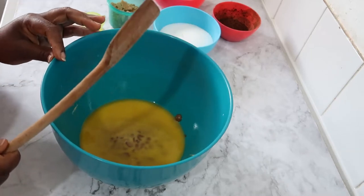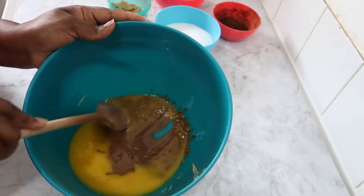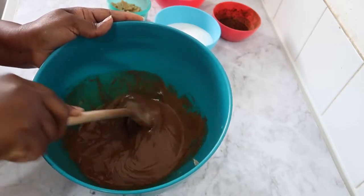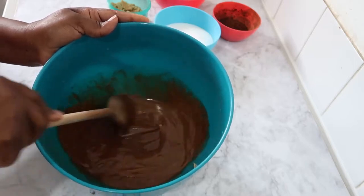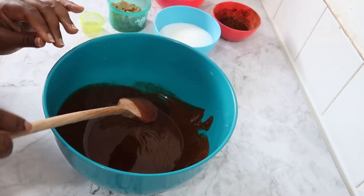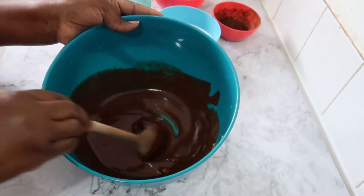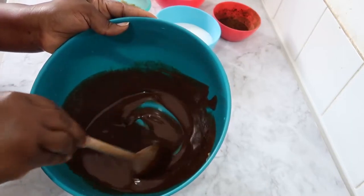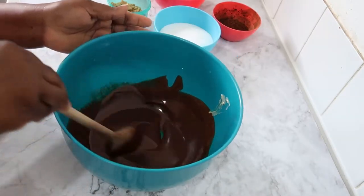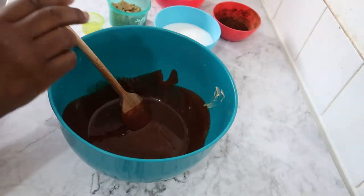I'm using just a wooden spoon — we don't need a hand mixer or even a stand mixer for this recipe. It's a very easy recipe. I'm using milk chocolate buttons, but if you or your customers don't like it too sweet, you can try dark chocolate instead. We also have cocoa powder in this recipe. Now I'm going to start adding all the ingredients, beginning with the sugars.